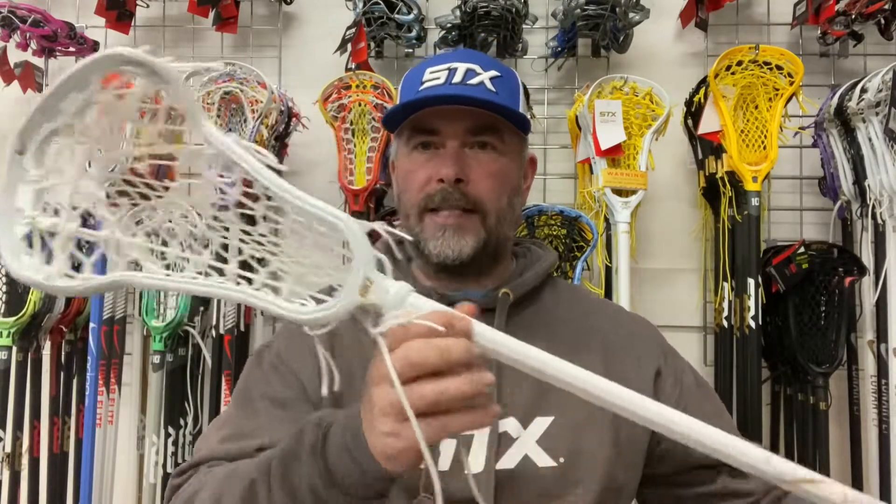I usually find women's sticks a little bit soft and on the flimsy side, but this is quite a stiff stick. So longevity-wise, this is something worth looking at. It comes in two factory options — all white and all black — which I don't have to show you currently. But all black is cool and all white is fresh, but custom is just cool.